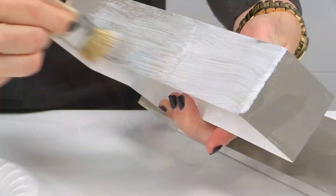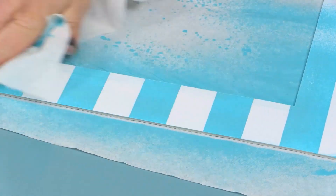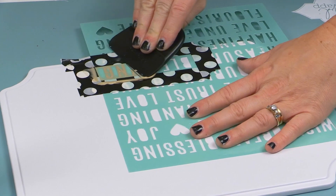Adding personal touches couldn't be easier with my new tools and mediums now available at Michael's stores. It's as simple as one, two, three when it comes to adding color, pattern, and words to fresh new products and surfaces.